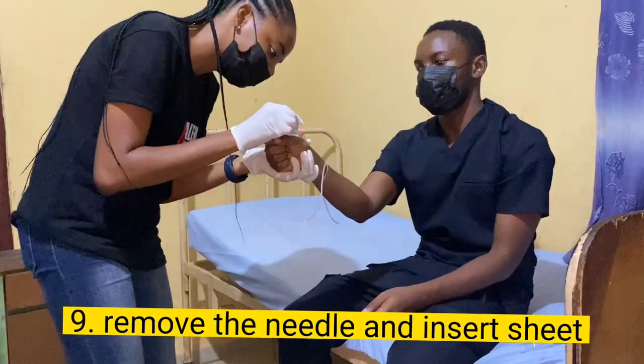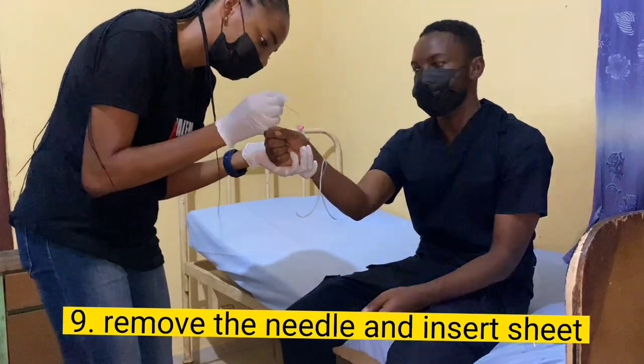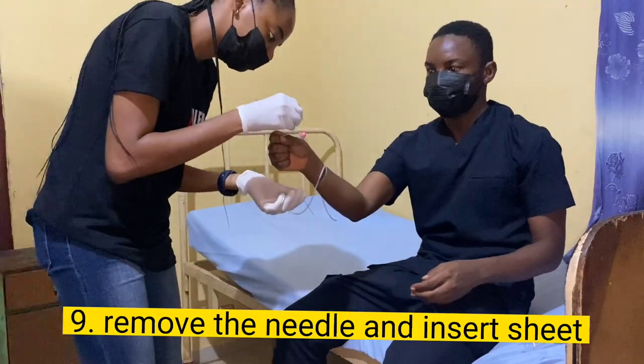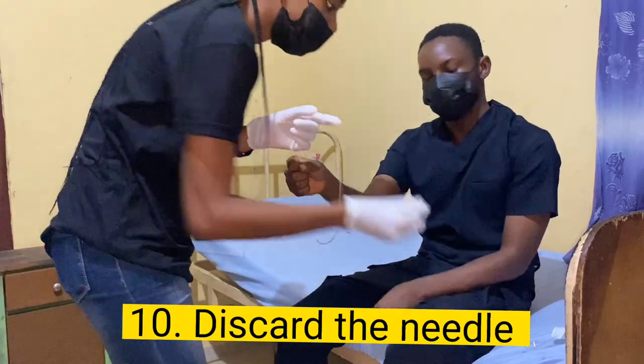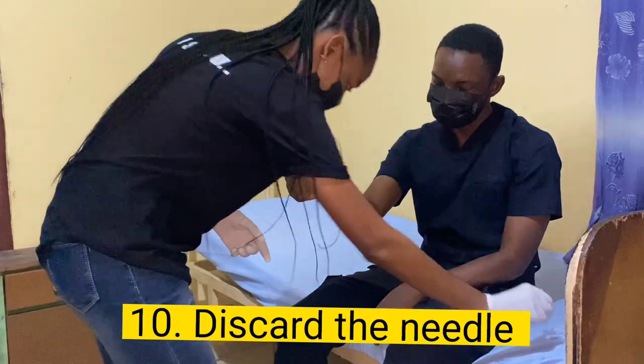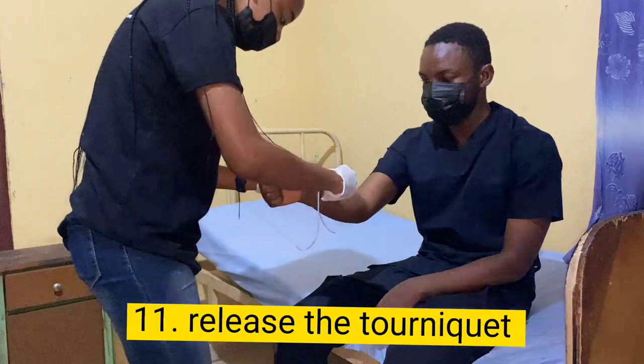Once you've inserted your cannula, gently remove the needle and insert the sheath further into the vein. As you do this, you'll see blood rush into the sheath — this is the second phase. The first phase was blood in the hub of the needle; now you can see blood in the sheath of the cannula, which confirms you are really in the vein. If you do not see this blood, get out — you are not in the vein. Finally, completely remove the needle and discard it in a sharps box.